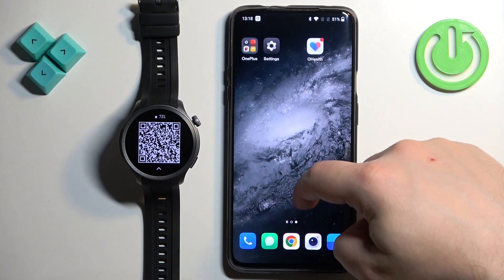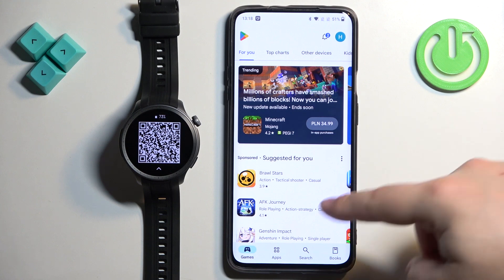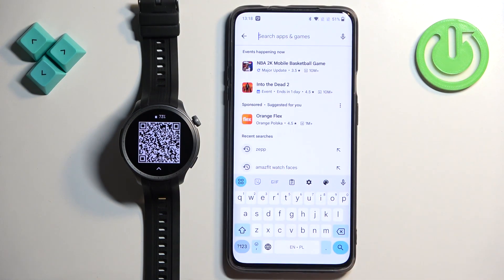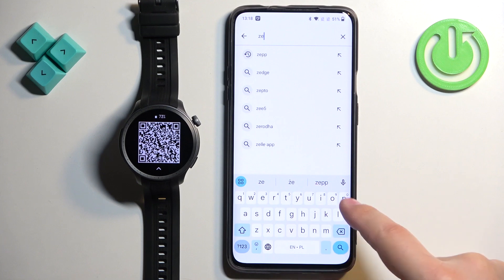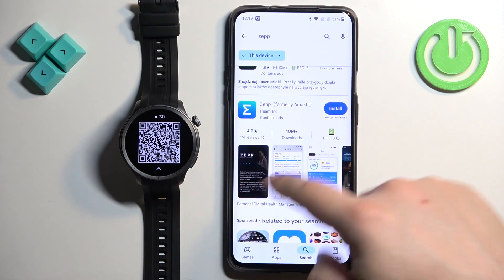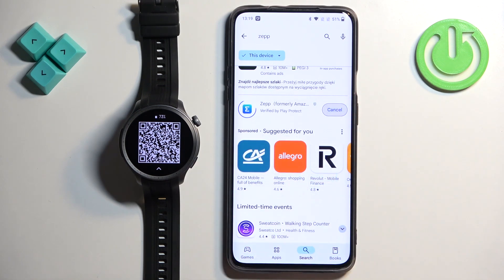Once you do, open the Play Store. In the Play Store tap on search, tap on the search bar and type in ZEP with two Ps. On the list of apps you should see ZEP, formerly Amazfit. Find it and tap on install to install it.